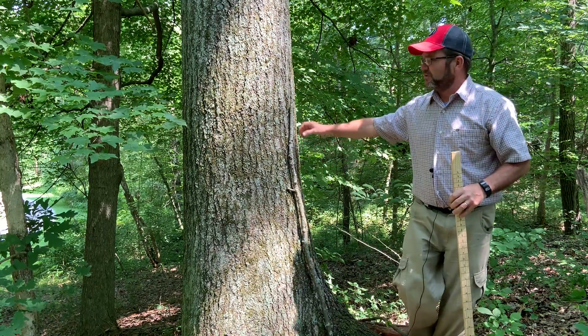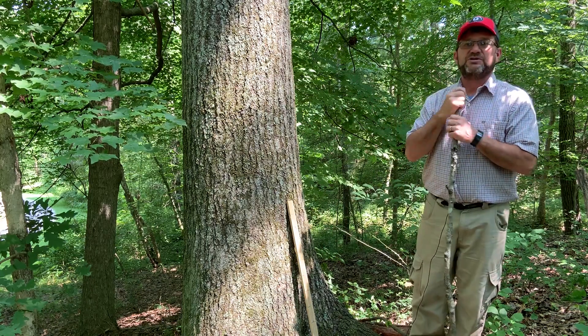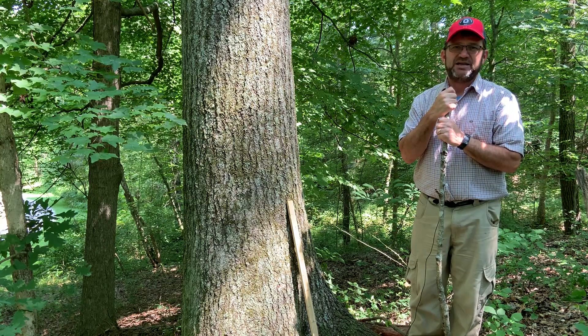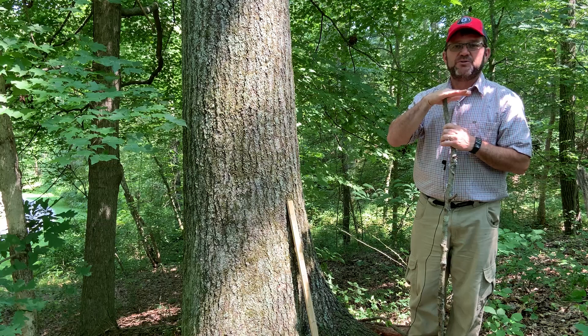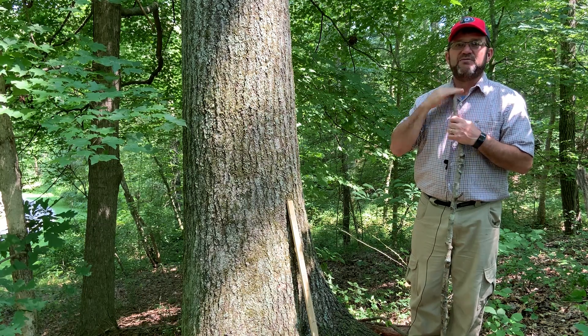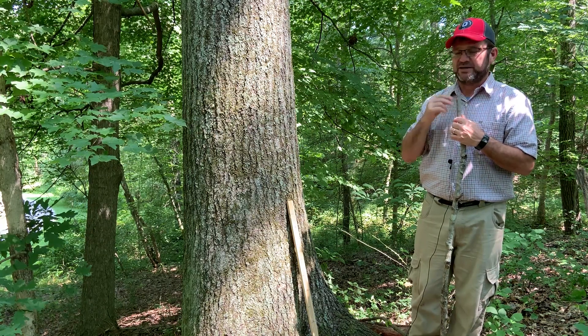Before we get started, the first thing you need to know is that the standard for measurement of diameter in forestry is four and a half feet above the ground, or breast height. You'll see the term DBH, which means diameter at breast height — that's four feet six inches above the ground. For me, four and a half feet on my body is right at my collarbone, so it's pretty easy to remember where that is.